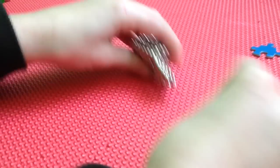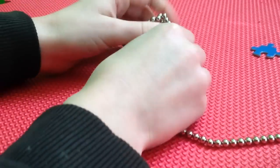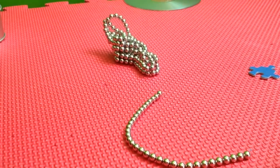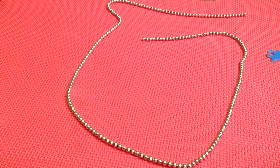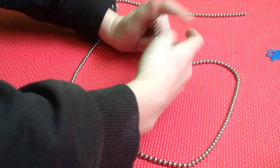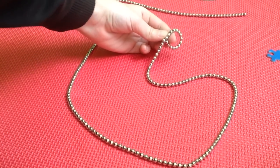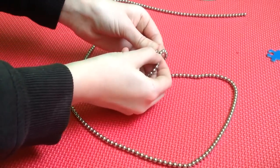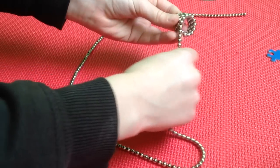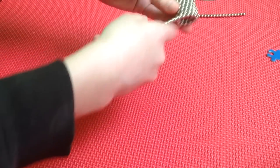For the first one, get the balls into a straight line — that's hard to do. Once you do that, grab one end and wrap it around your pointer finger. Then make it go around in a spiral so it keeps going around and around.